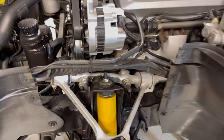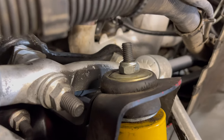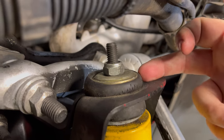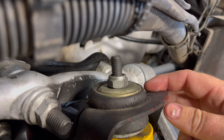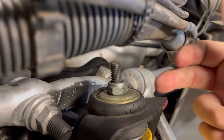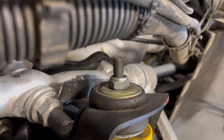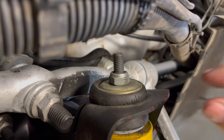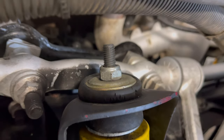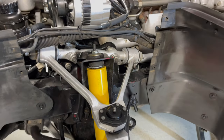Next we're going to take this top bolt off, but before I do that I just want to take note of what that top rubber piece looks like. You can see how it's bulging out way past this metal washer — that looks like it was over-tightened. It should be even with the outside edge of that metal washer. It was squished super tight and it's bulging out; you can see the rubber is kind of ripping at the seams.